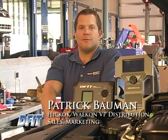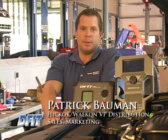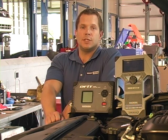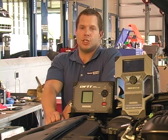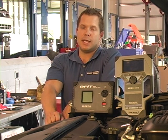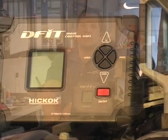Hi, I'm Pat Bauman from Hickok Incorporated. I've been with the company for over 15 years and we've been building and making products in America for over 101 years. We strive to provide our technicians and shops with high-quality, innovative tools designed to reduce time and increase accuracy. It is our mission to provide all of our customers with the greatest possible service and value.